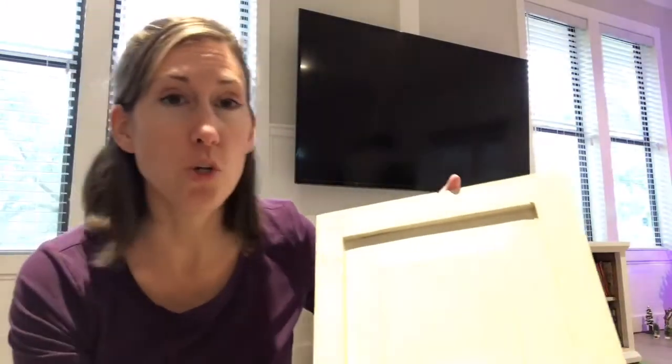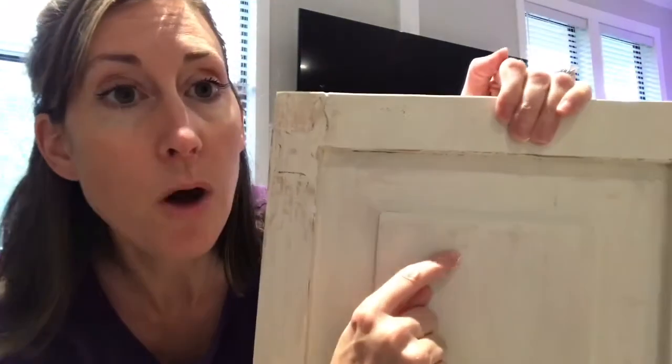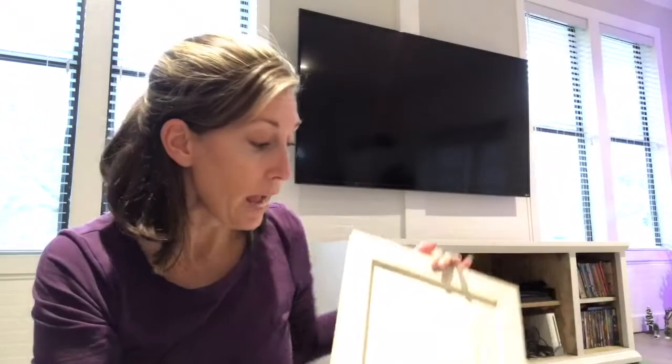I was going to show you — I don't know if you're going to be able to see this. I've sanded this and it's not a great paint job, but there were a few small pieces of bleed-through. You can kind of see it here, but I'm going back before I paint this TV stand again.